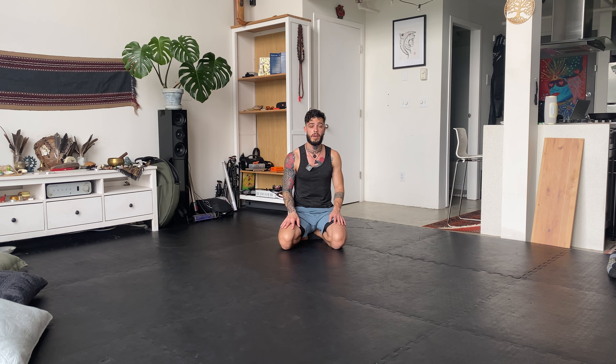And if you do have a problem, don't worry about it. Movement is about exploration. Movement is about being in a process. It's not about doing it perfect. So you're already winning by being here. I congratulate you for being here. Thank you for being here. Thank you for exploring your body.